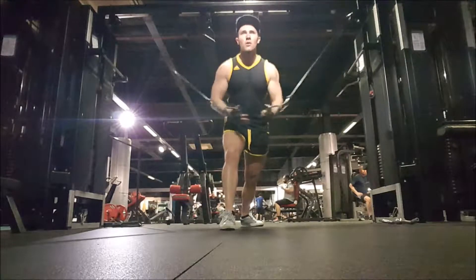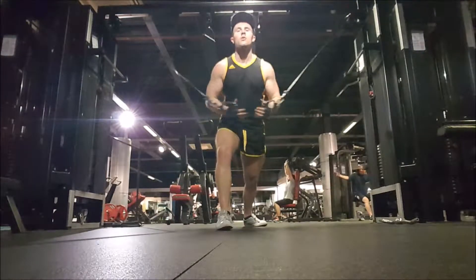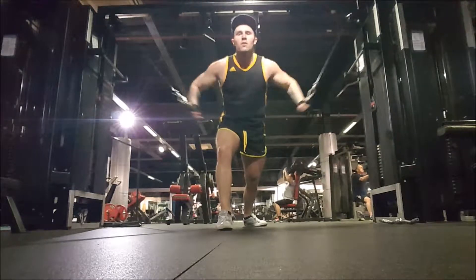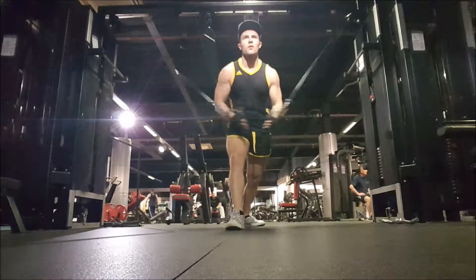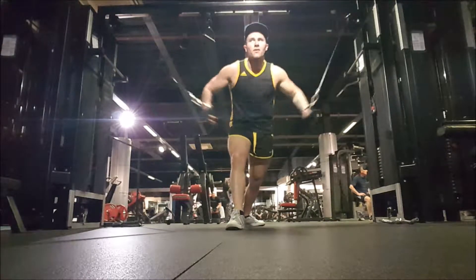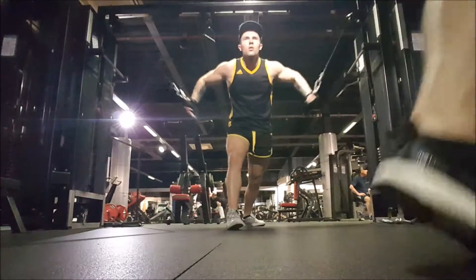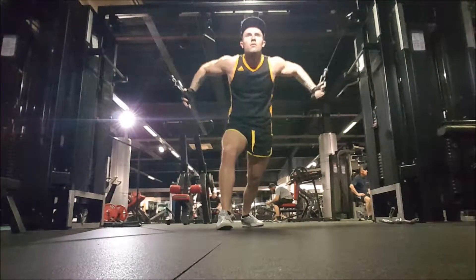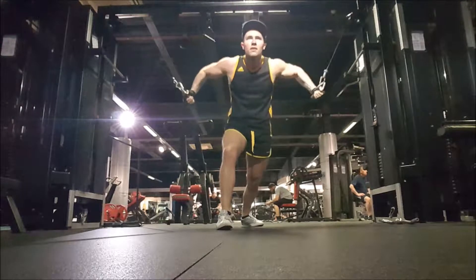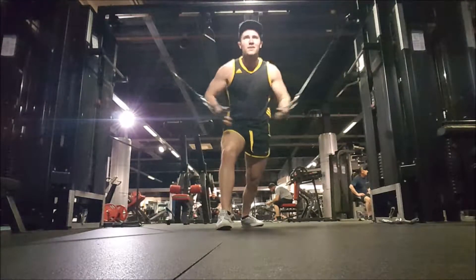Then I moved on to some cable crossovers for my chest. Like I've said in previous videos, probably my favourite exercise for chest if I'm honest. If I only had to pick two exercises for chest that are my favourites, that I actually feel work the chest brilliantly, it's probably going to be cable crossovers and press-ups — they're my two favourite exercises for chest. Rep range is anything between 20 to 40 reps. I like to go really high reps but also quite heavy on it.